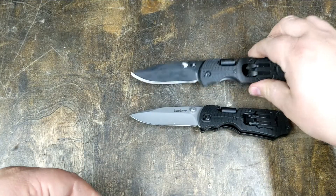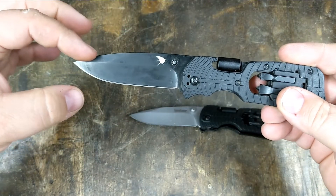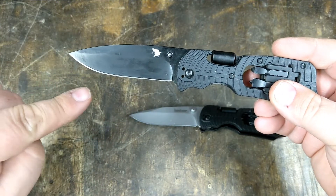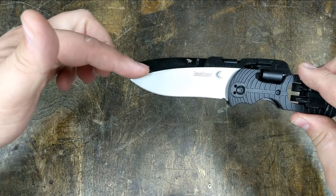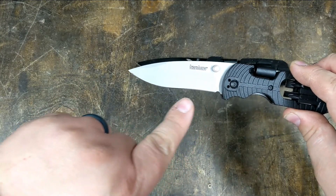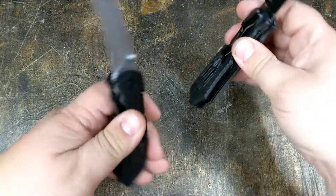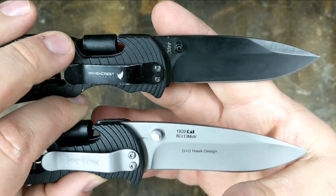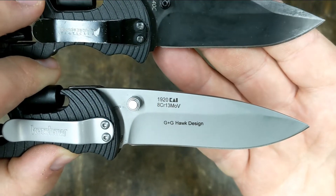The clone is almost identical — the only difference is the blade. The clone has a slightly broader blade with a straight edge, while the Select Fire has a slightly narrower blade, more of a dropped point, with the edge being slightly concave on the bottom. The blades are also different steel: the clone uses 440C, while the Kershaw uses 8C or 13 MOV steel.